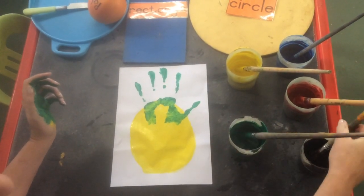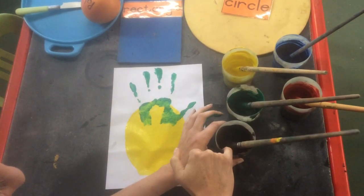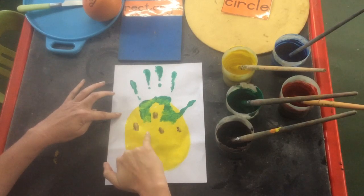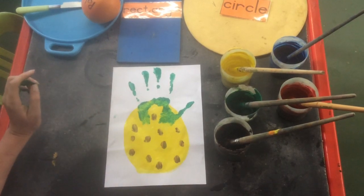There we go. And then I'm going to take my pinky finger, my baby small finger, and put my little brown dots on my prickly pineapple. Isn't that cute? And there's your pineapple!